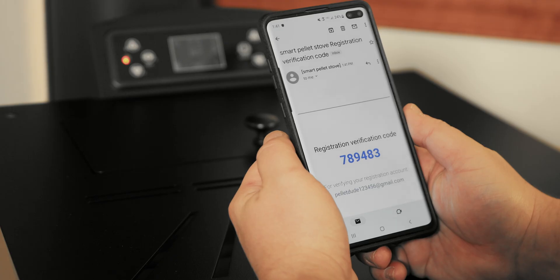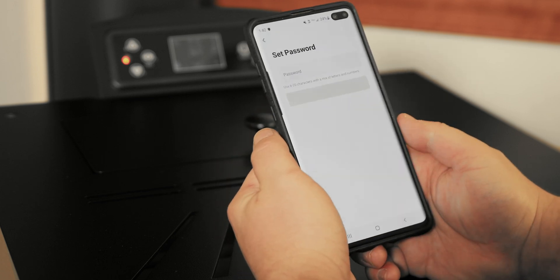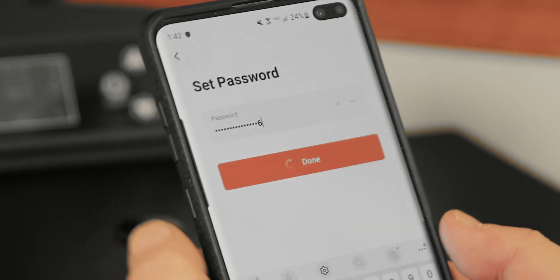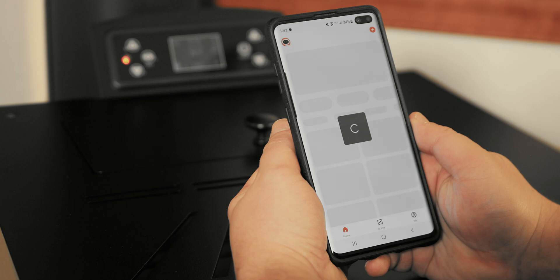Check your email inbox for the Smart Pellet Stove verification email. Head back over to the app and enter the verification code. The next page will prompt you to create a password. Once complete, press Done. Some phones may prompt for permission requests and location services. Click Go to Allow or Allow when these prompts come up.